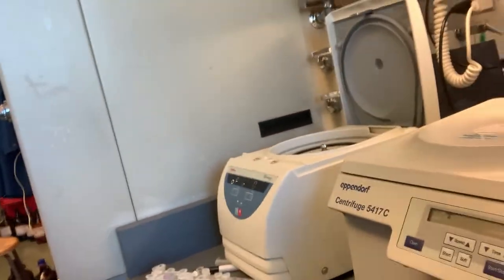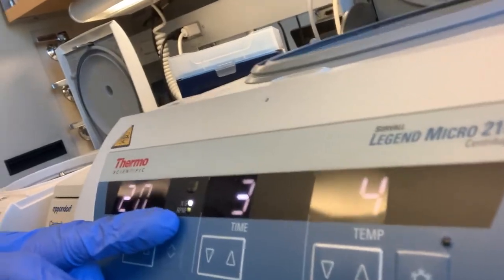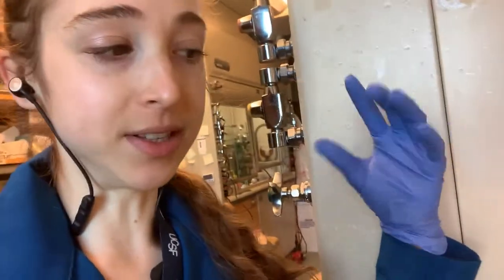Speed can get really weird. On centrifuges you'll often see it displayed as times G or RPM, and sometimes as RCF. RCF stands for relative centrifugal force — it tells you how much force is being applied when things are getting spun down. This is related to the RPM (revolutions per minute) as well as the radius of the centrifuge — how far your sample is from the center.